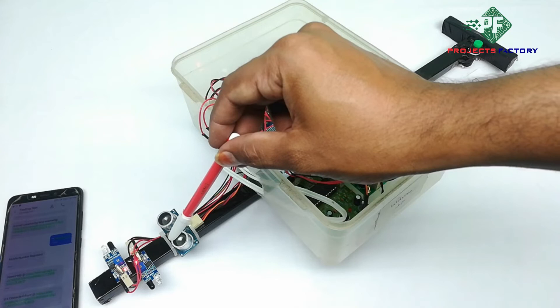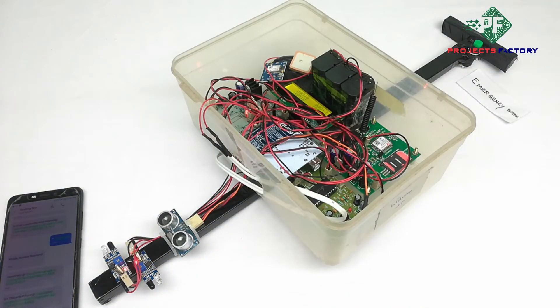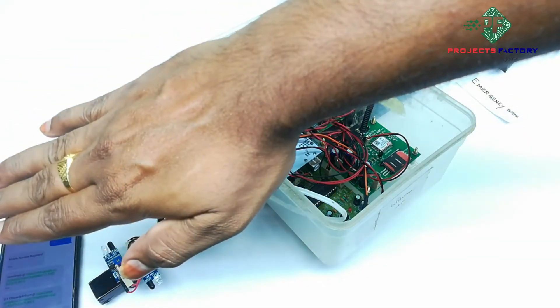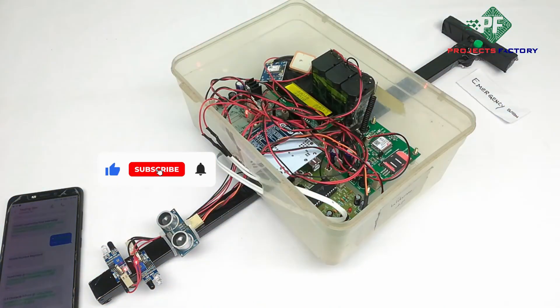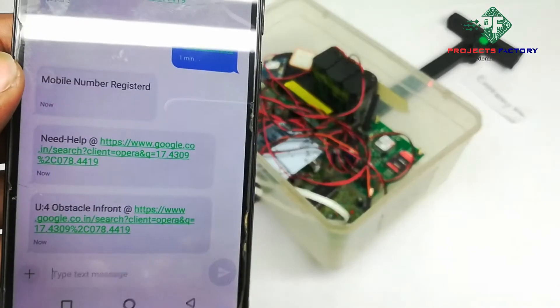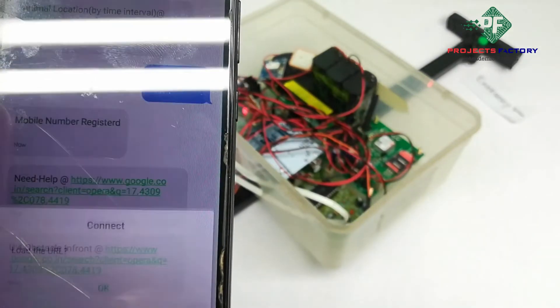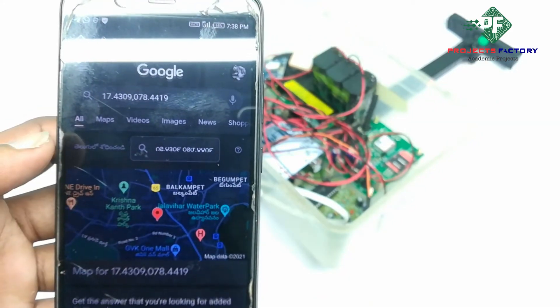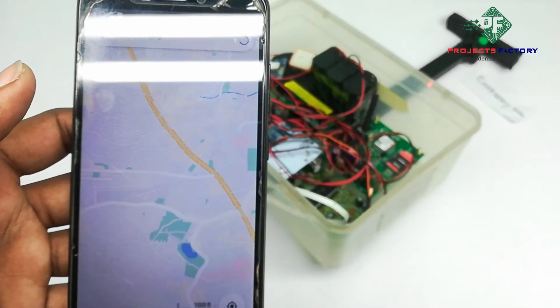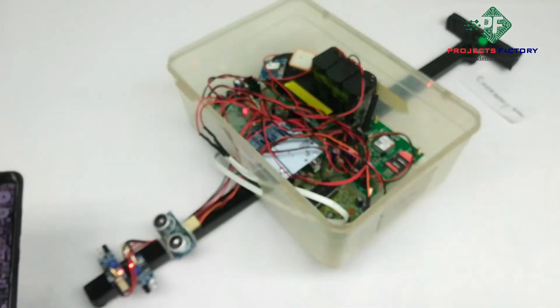An ultrasonic sensor is attached to the stick at the middle position to detect obstacles at the front side. If it activates, an SMS will be sent along with voice playback. Obstacle in front.